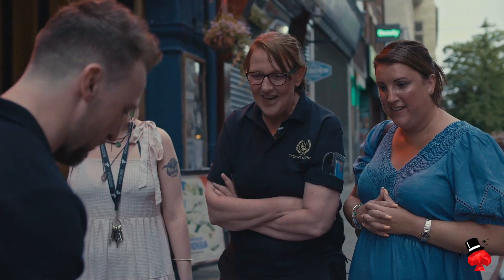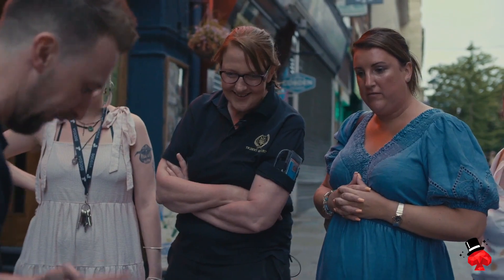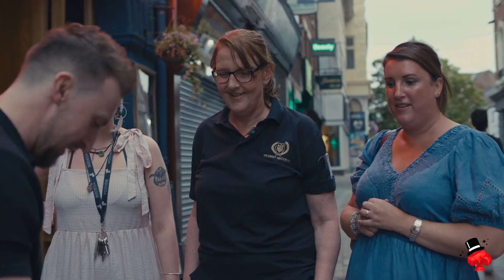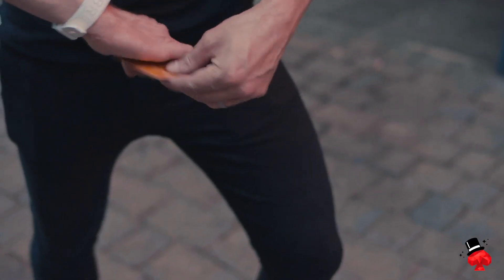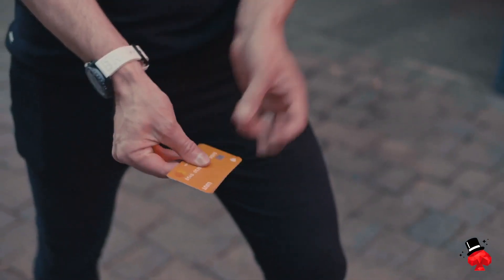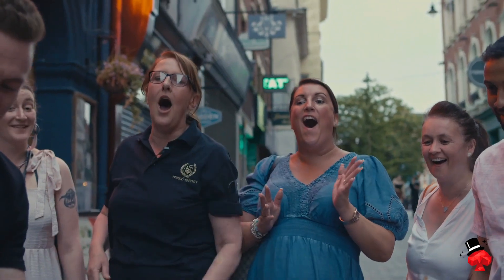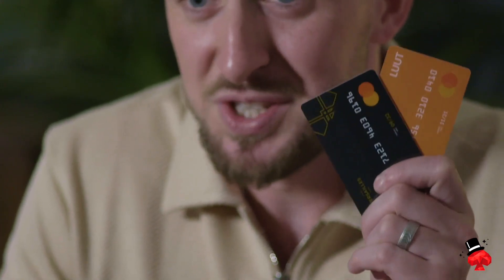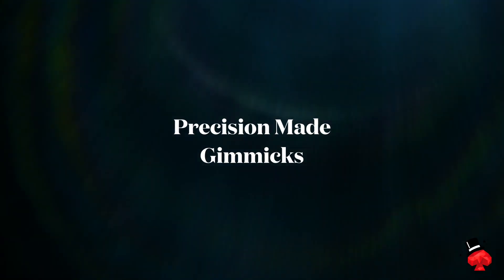I've got a couple of prepaid credit cards — you've heard of credit card cloning? What you do is you take the one with the most money on — this has about 20 quid on — you rub the chips together and you push them through the hand, and that starts the cloning process. Three, two, and one. Give it a snap and that's the moment the cards clone, and that is the moment where you leave with more money than what you started with. The precision-made gimmicks you will receive have been painstakingly crafted with subtle layers of deception to ensure you deliver an impenetrable performance.